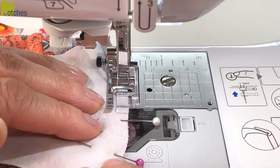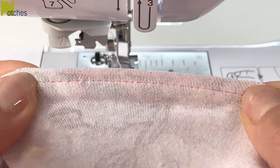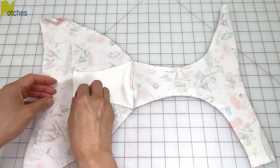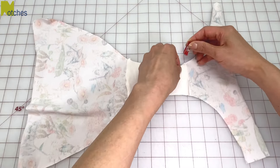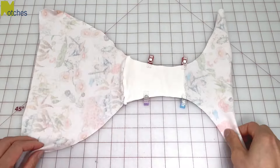Stitch the bottom seam and then open it up and flip the gusset over with right side up. I don't worry about finishing off this edge as the fabric won't fray. Clip the gusset in place and turn over.